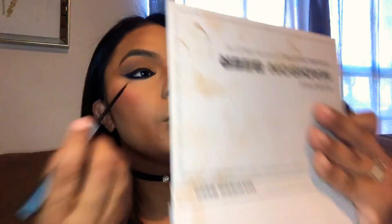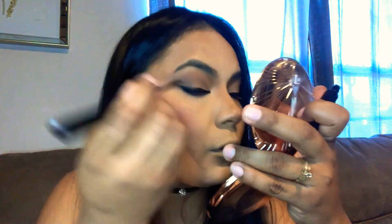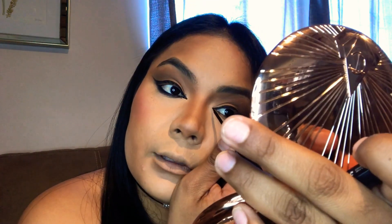Now I'm getting my liquid liner and making a little line in the inner corner of my eye — one little line up and one little line down — to make my eye look longer. I do the same exact thing on the other side, connecting the eyes, and that completes the smoky eye look.